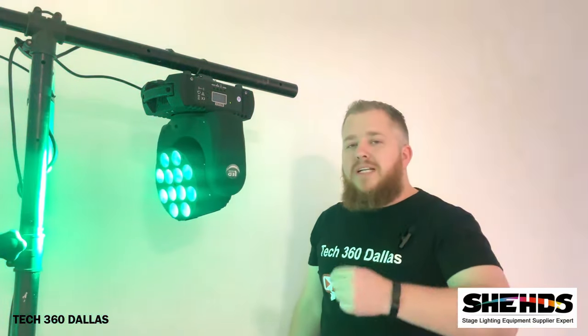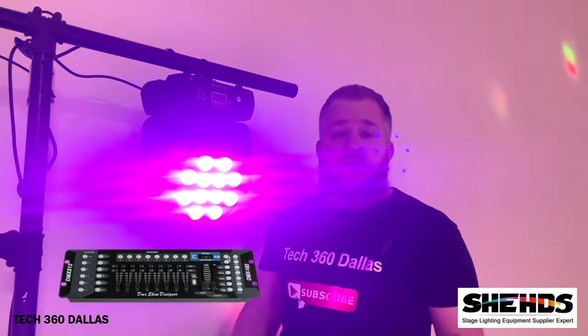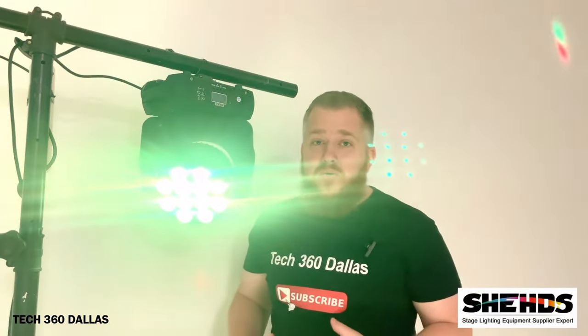I'm also running the 192 DMX controller, also offered by Sheds. It's a pretty simple controller to use. I've used American DJ, I've used Chauvet, I've used several different controllers, and honestly this is a pretty easy one to use. That will be a whole separate video because I know you guys are going to want to see how that controller works.